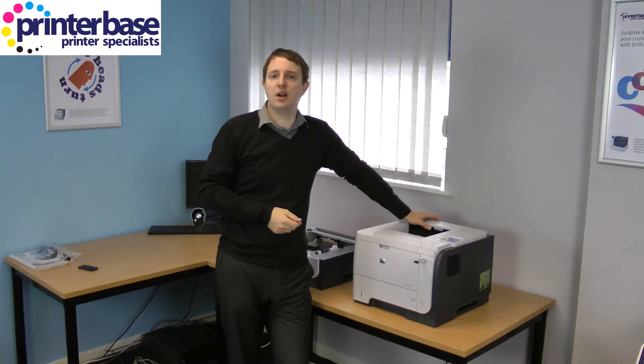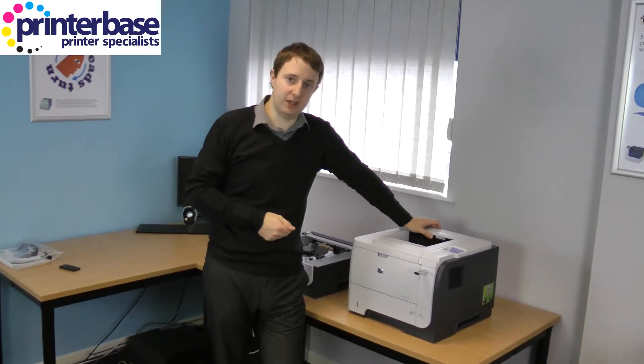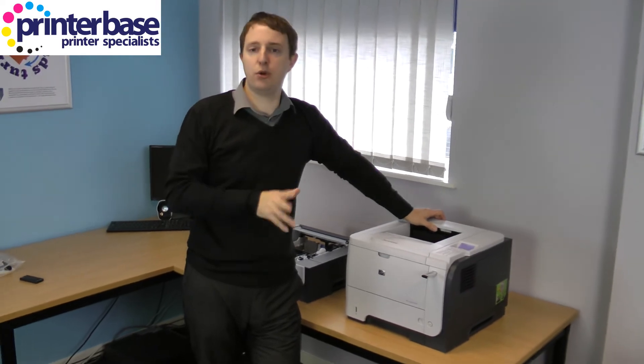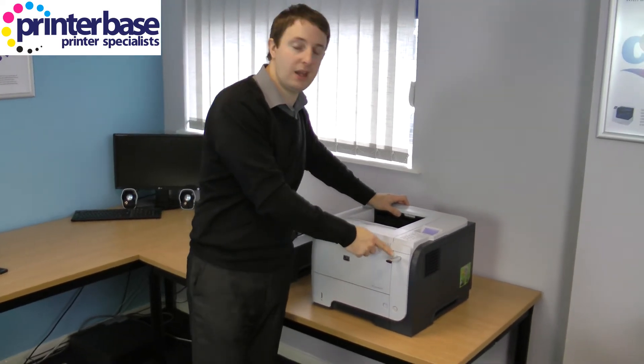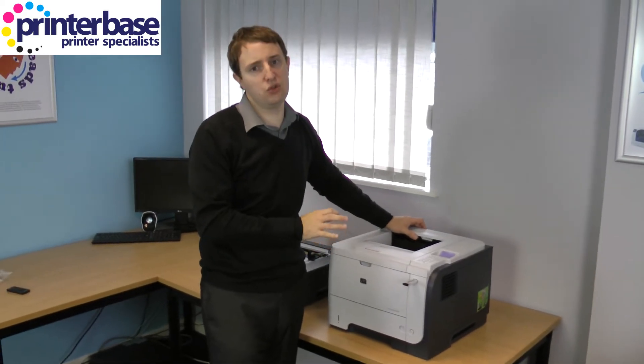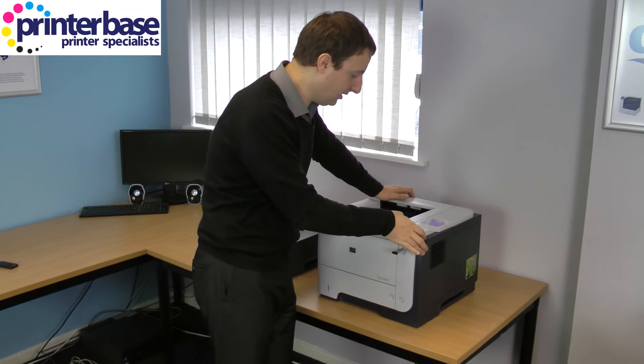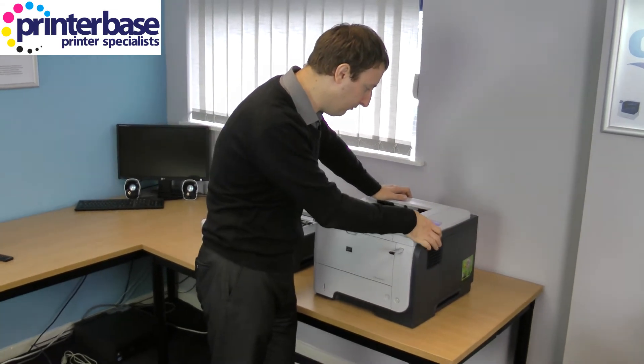Ok so those are just some of the most important aspects of the HP LaserJet P3015, and now I want to bring you in for a closer look. The first thing I'm going to do is a print sample. I've put the USB pen drive into the front of the device. It did take about 30 seconds to read the pen drive, but once it's read it, it is pretty easy to print from.